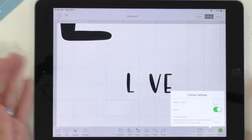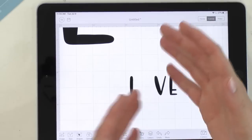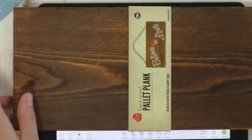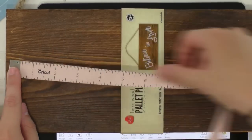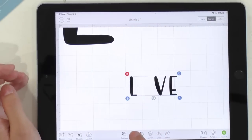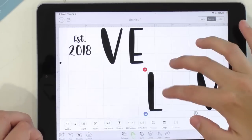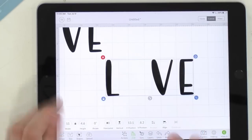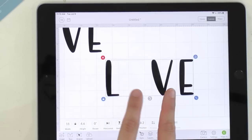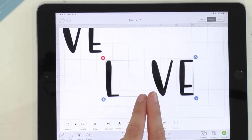If you're on iOS, go to your settings and turn Smart Guides on — this will help you align things. We're going to do a lot of measuring and double-checking in Design Space. The board is just a little under 12 inches, so we'll select both letters, go to Edit, and set the width to 11 inches. The font is called Spontaneous, and it's beautiful in both uppercase and lowercase — we're using uppercase today.